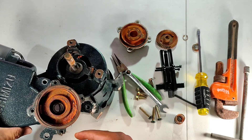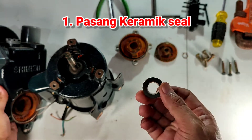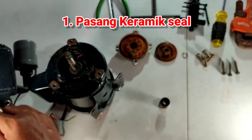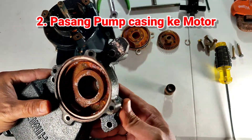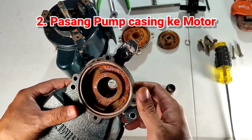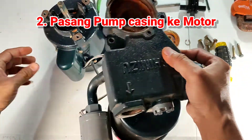Cara memasang mechanical seal: pertama, pasang bagian keramik pada pump casing. Setelah keramik seal terpasang di pump casing, pastikan posisinya benar-benar rata dan tidak miring, kemudian pasang ke motor.